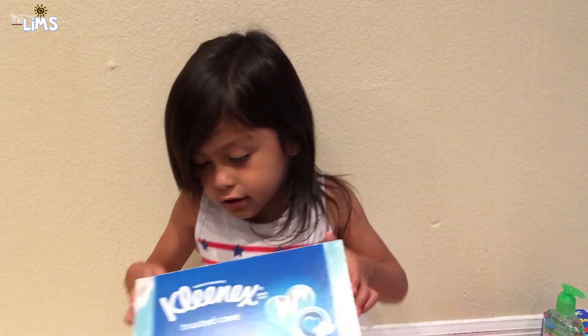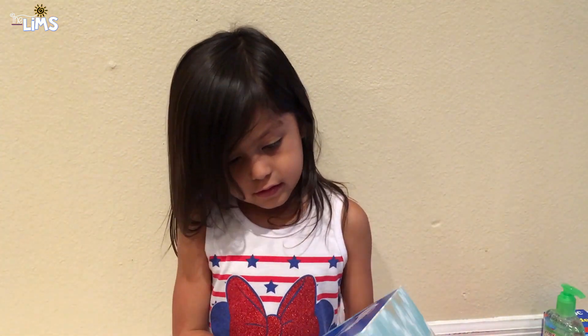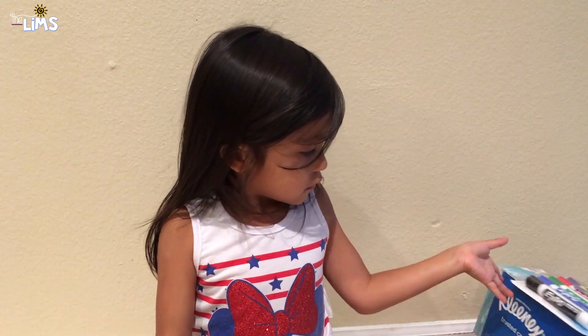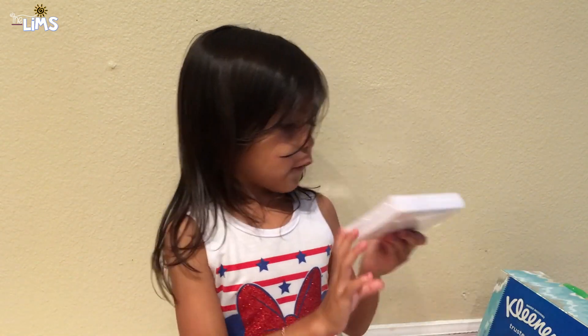I also have a box of tissues — these are from my school — just in case you get snotty. And I have some dry erase markers and some index cards.